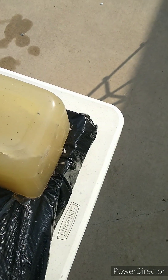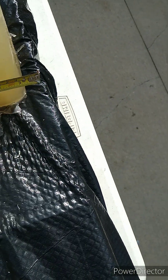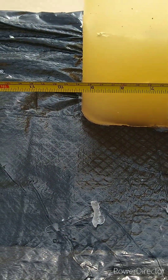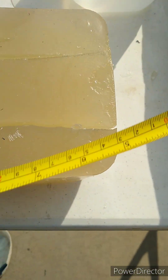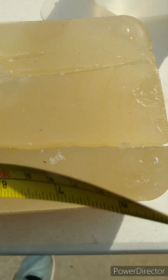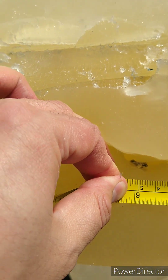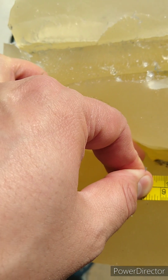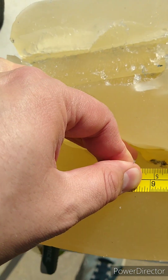I decided to start cutting down into these blocks to get an idea of how deep some of these rounds have gone. The first block is about 9.5 inches thick where these rounds were going through. Into the second block, down in there there is a round about 6 inches into the second block. So that's about 15.5 inches deep, and we're going to dig that one out.